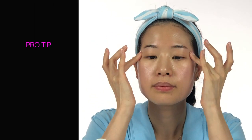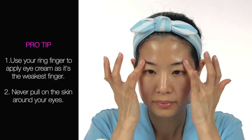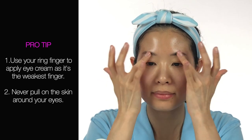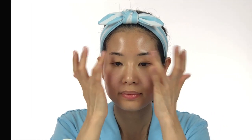Pro tip — use your ring finger to apply eye cream as it's the weakest finger. To avoid contributing to wrinkles or eye bags, never pull on the skin around your eyes, and especially not downward under the eyes. We don't want to help gravity do its job and speed up the aging process.